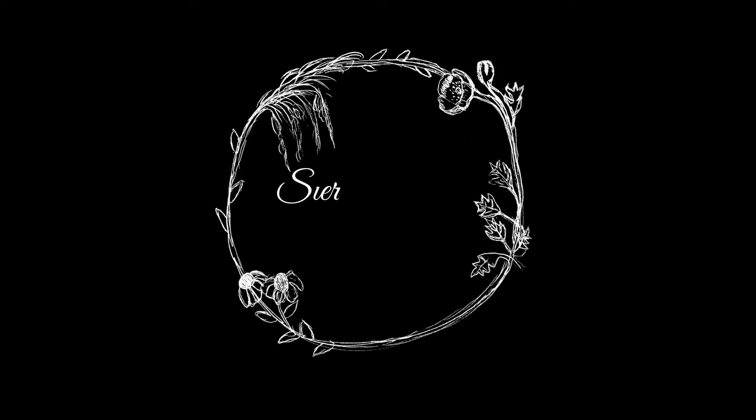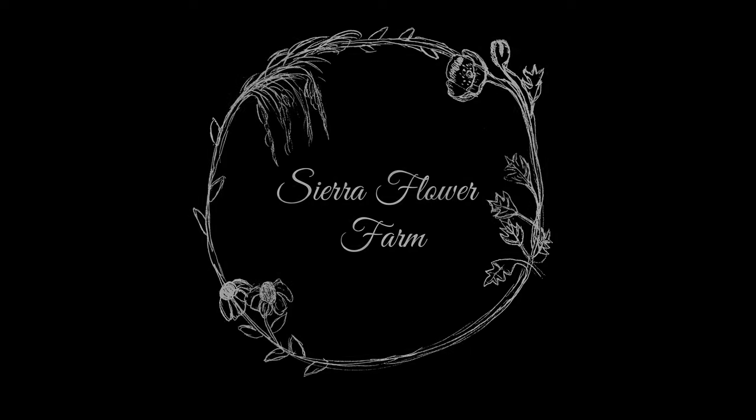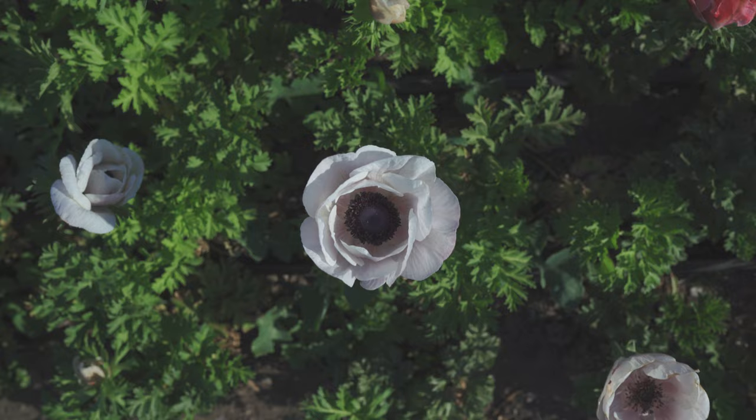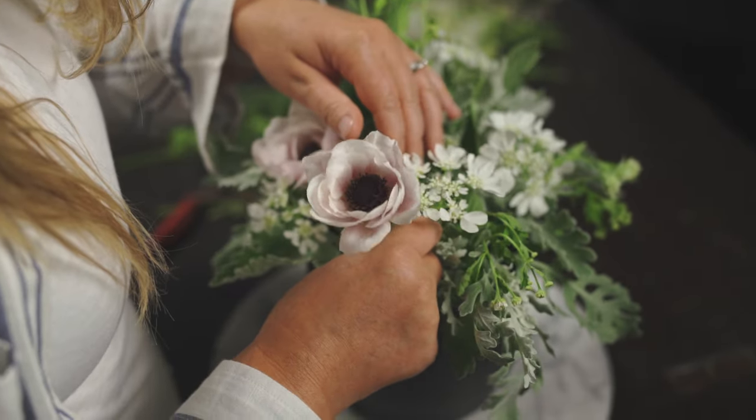Today we are talking all about anemones and I couldn't be more excited to share this delightful spring focal flower with you. Anemones have gorgeous large single peony-like petals but their prominent center is really what makes these flowers so unique, especially the ones with a darker center.